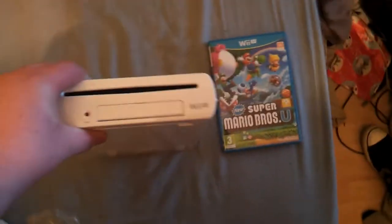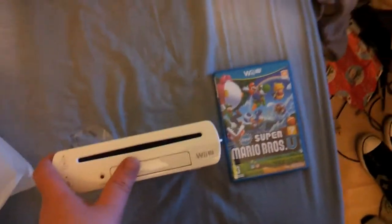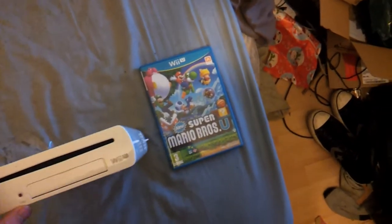So there we go — that was the unboxing of the Wii U console and New Super Mario Bros U.